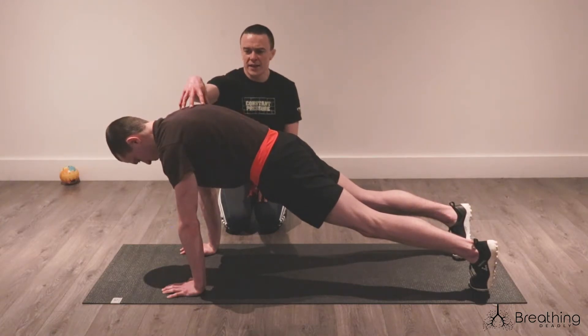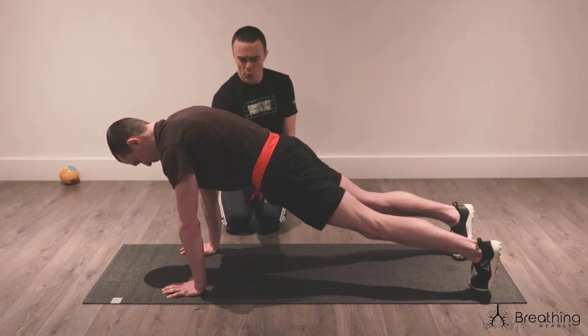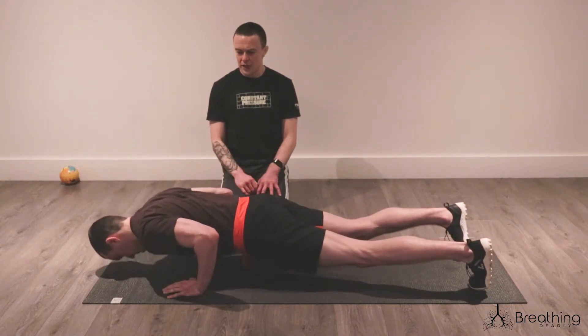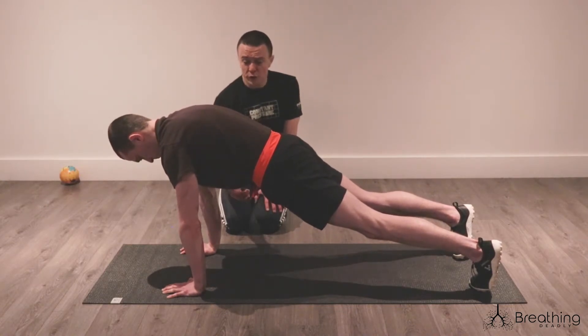If you'd like to take your inhale here — nice one. Tense it up and then come back down. Really good. This protraction at the top is management of the core in the front.